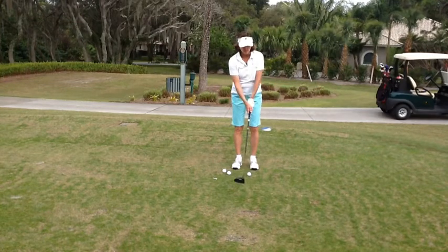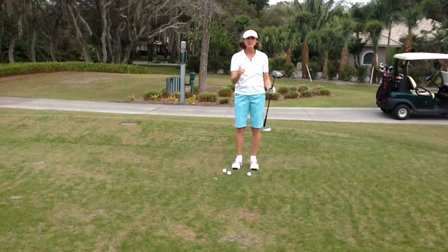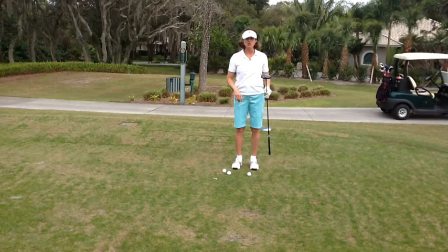If you're hand releasing the club, you can generate a lot of speed but you're not going to be able to hit the ball as straight and keep the club on plane longer.